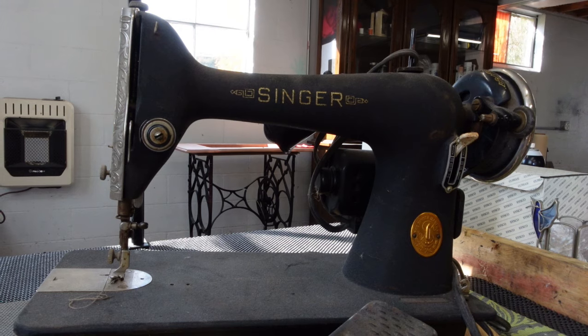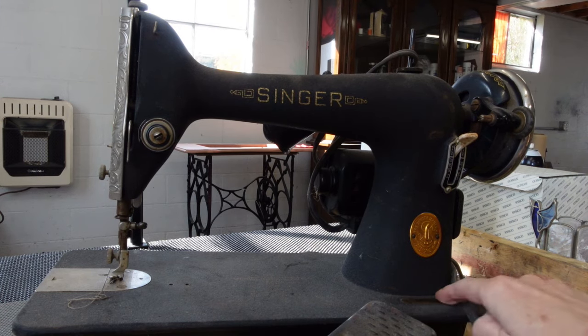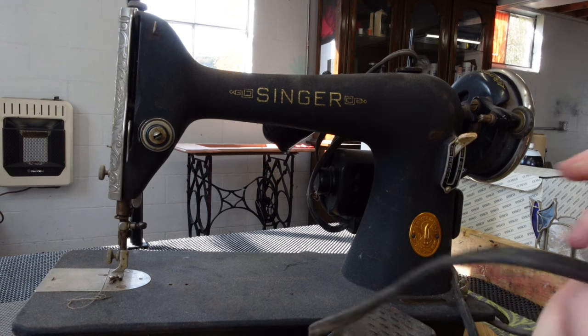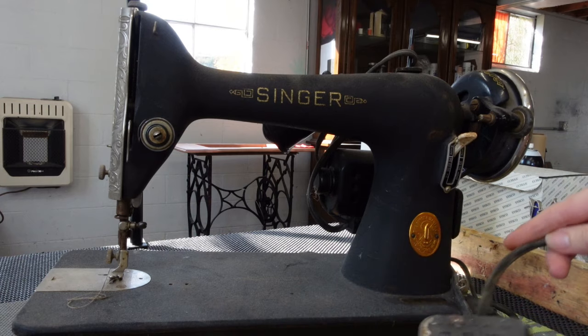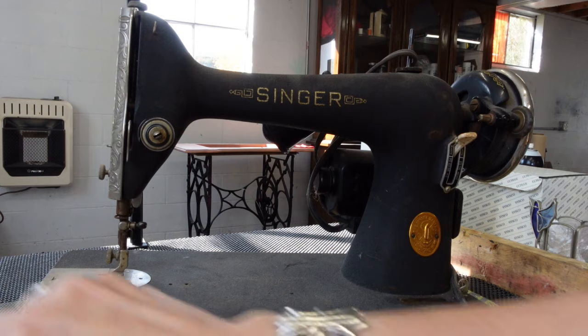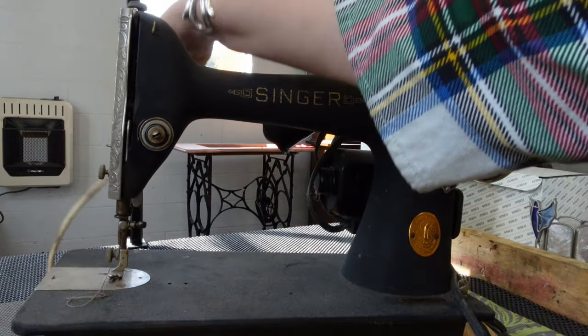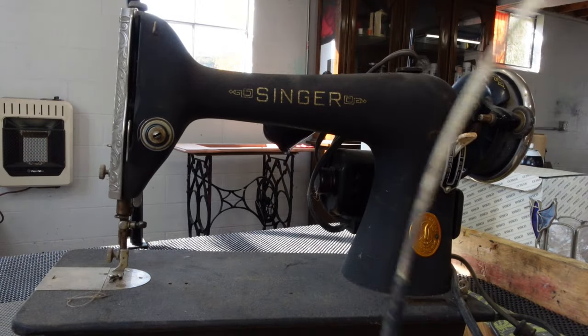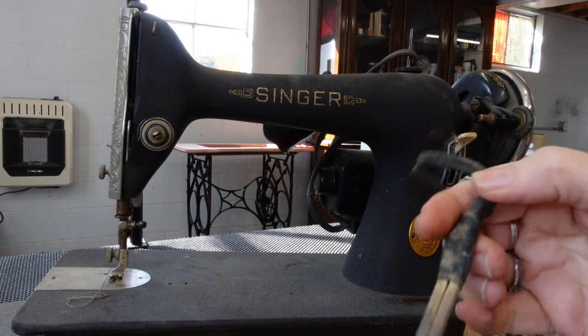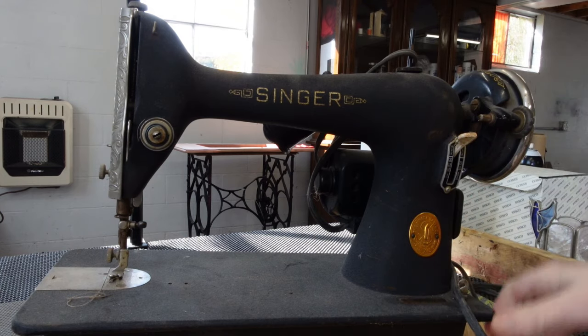I want to introduce you to this little 66. I have not checked exactly when she was made — I'm guessing late 40s. She's going to get a complete remake. She is electric, but we've got a lot of issues here that are just not electrically good. I picked her up at a yard sale in the middle of a ramshackle barn in the middle of nowhere, as I do.